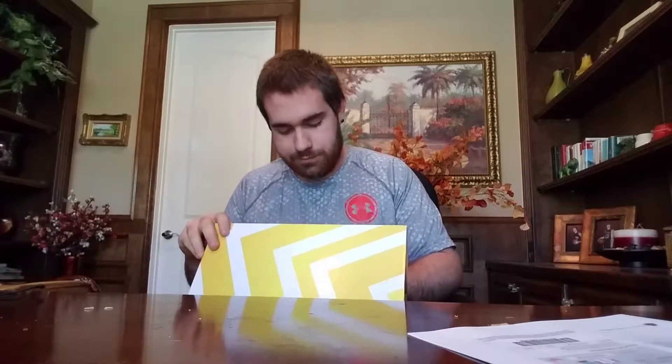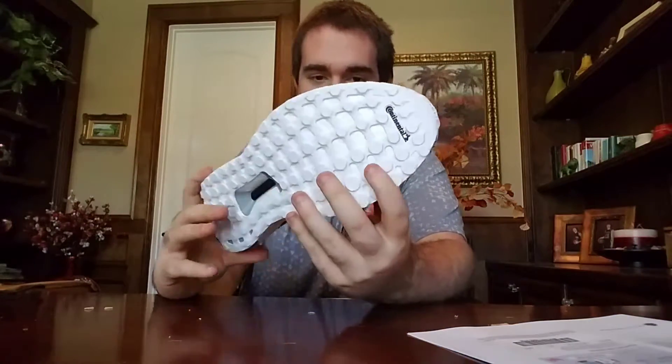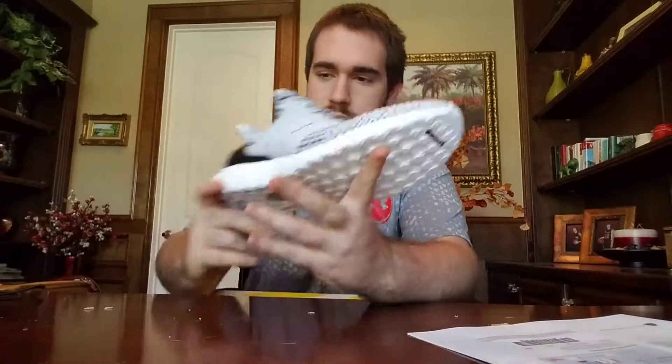My first impressions of the shoe — it reminds me of the Zebra 350 V2s. I got the Oreo colorway 3.0 version of the Ultra Boost. The Primeknit does feel different — it feels different from the 2.0 because I'm so used to having 2.0s.